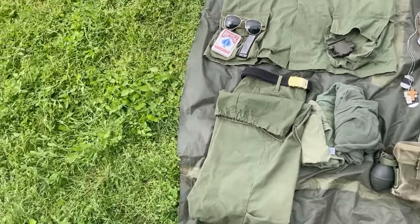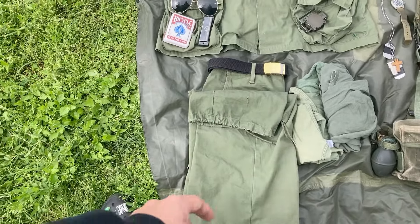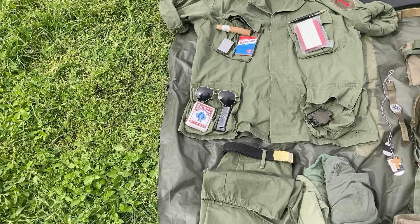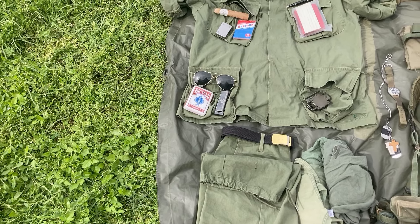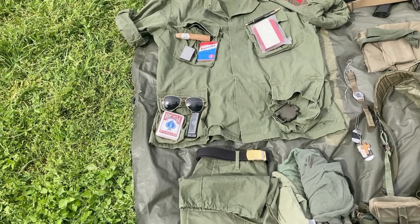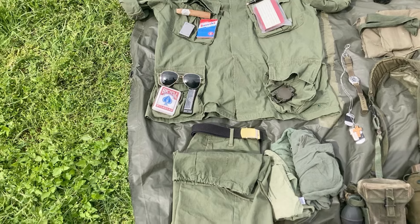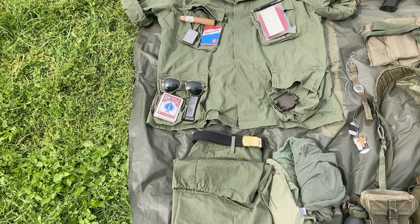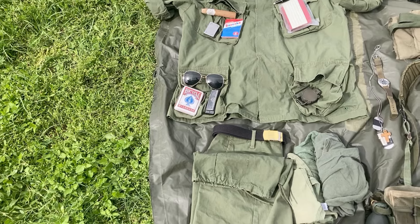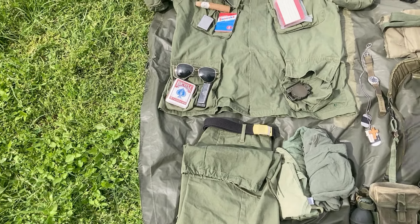First things first, we have the actual fatigues themselves. We have third pattern fatigues — I got the third pattern pants from Heston Antique with an army trouser belt. We got the third pattern shirt, also from Heston Antique. I really like this company; they did really well with their fatigues and they're really good quality. There are other places you can get them, like Mortar Military, What Price Glory, and Soldiers of Fortune. My only complaint with Soldiers of Fortune is I think they're a little off color — they make them in the color of faded fatigues, while these come in the color of non-faded fatigues and then fade to the exact same color after use.